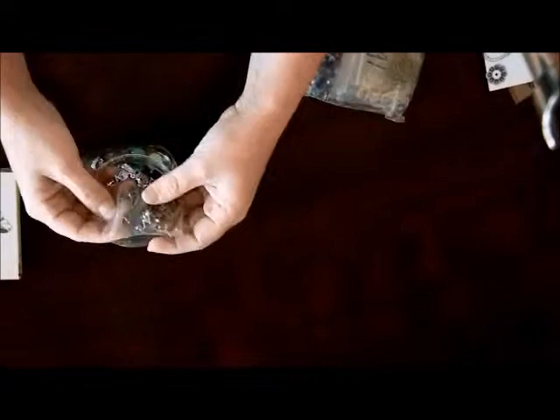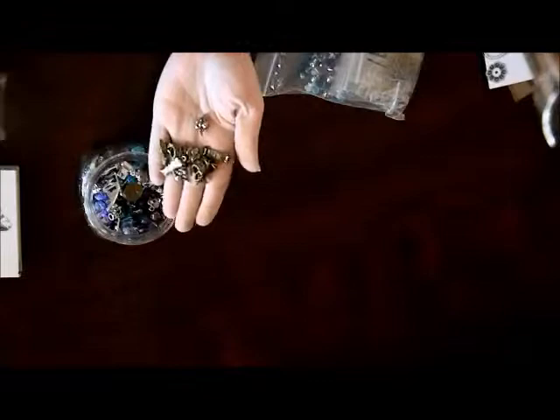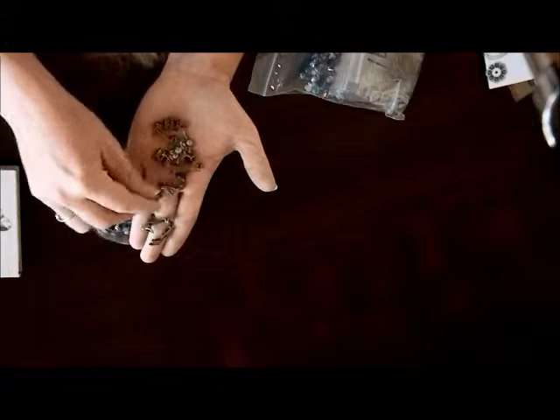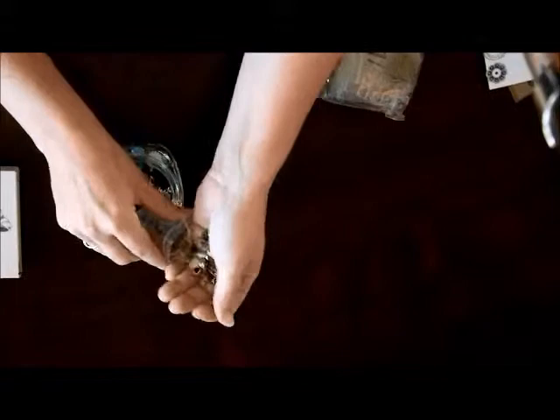Let's open this up and see — oh my goodness, look at all this stuff, guys! Look at all these charms, I'm gonna have so much fun. Let me open this up and show you. Wow, there's a high heel shoe — actually there's a couple different high heel shoes in here. There's a merry-go-round, a script... oh my goodness, look at all these angels, those are just gorgeous. Thank you so much, Lydia.